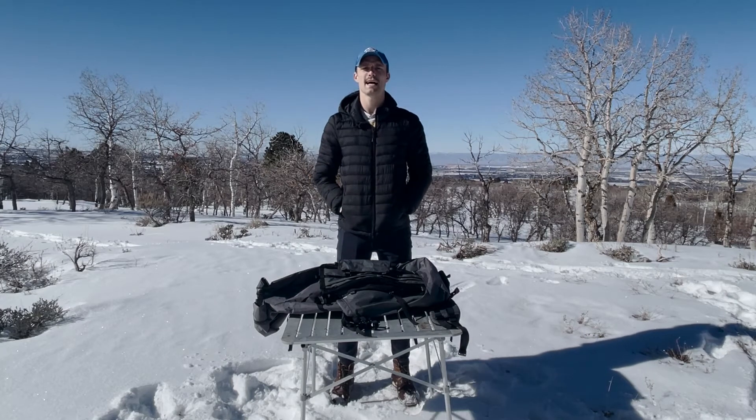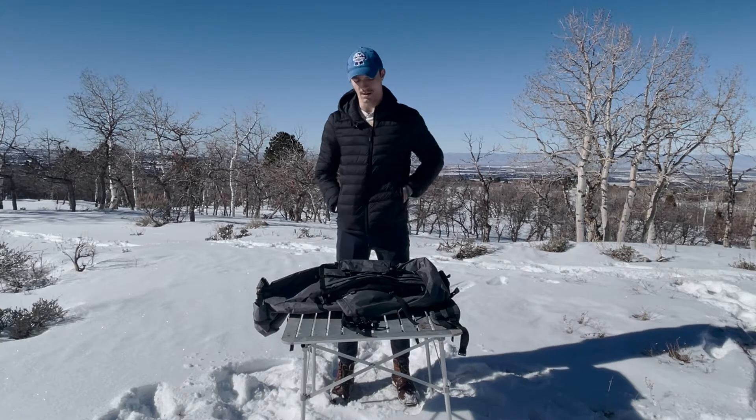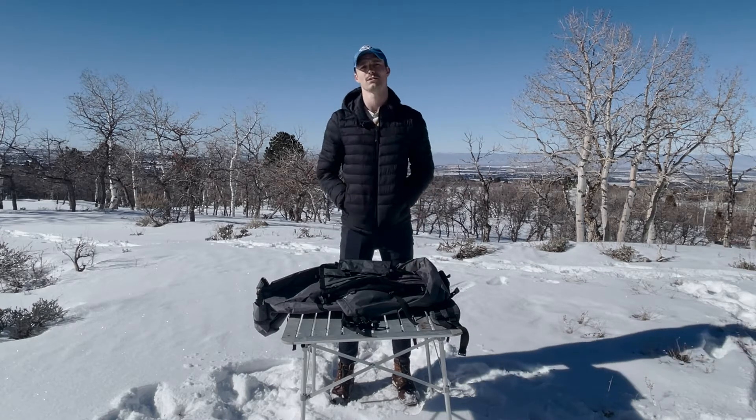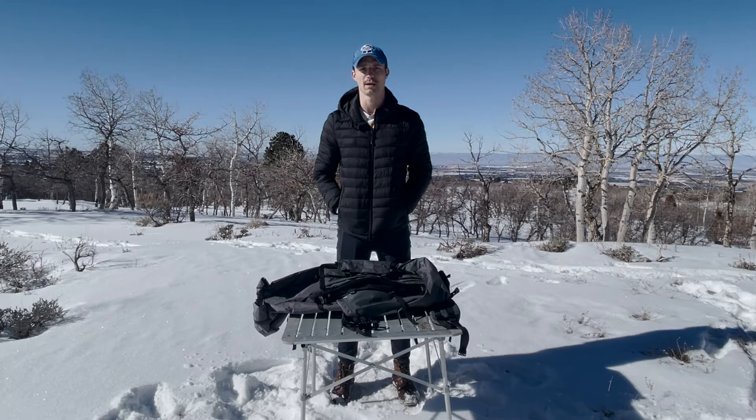What's up guys, it's Ryan from Seek Outside. Today I'm going to be going over how to use a load shelf — on an internal load shelf as well as on the breakaway portion of a Revolution frame panel.